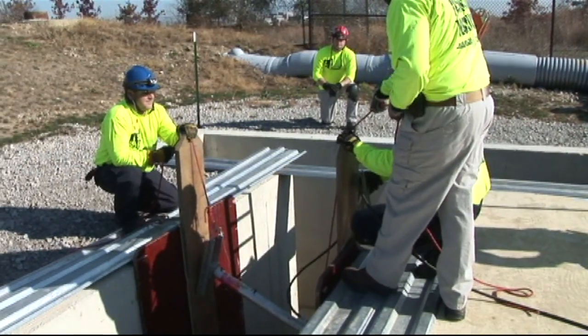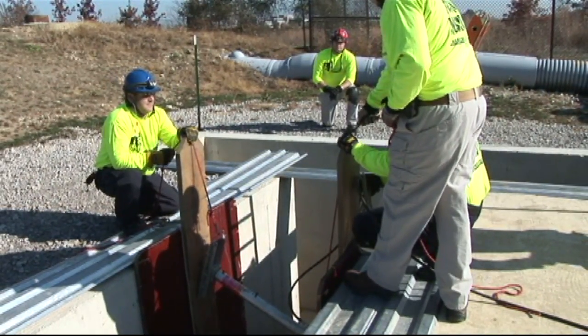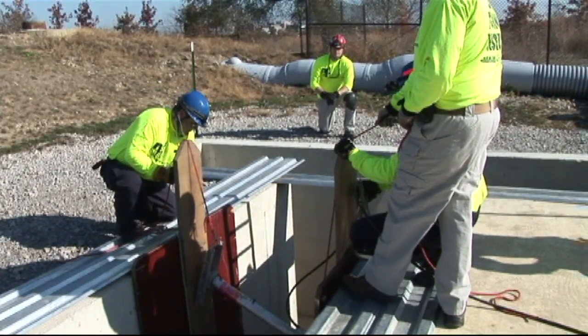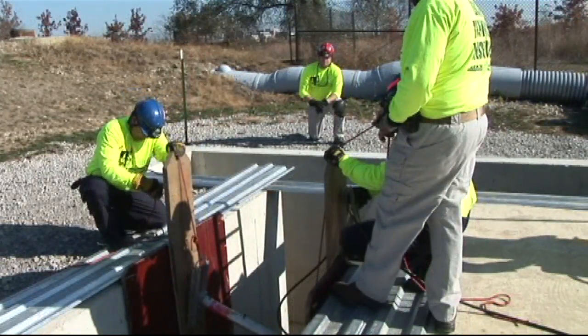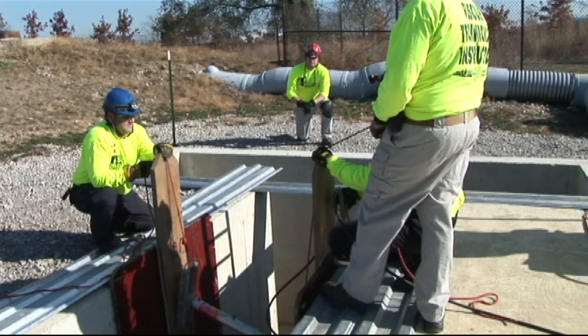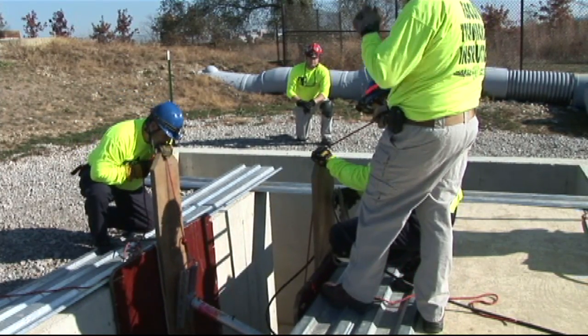We're now ready to install our first strut system. As you can see, there is a trench boss or rescue supervisor at the end of the trench. His job is to establish the placement of these struts. The two rescuers on the end, their job is to establish that it is square in between the fin form panels.